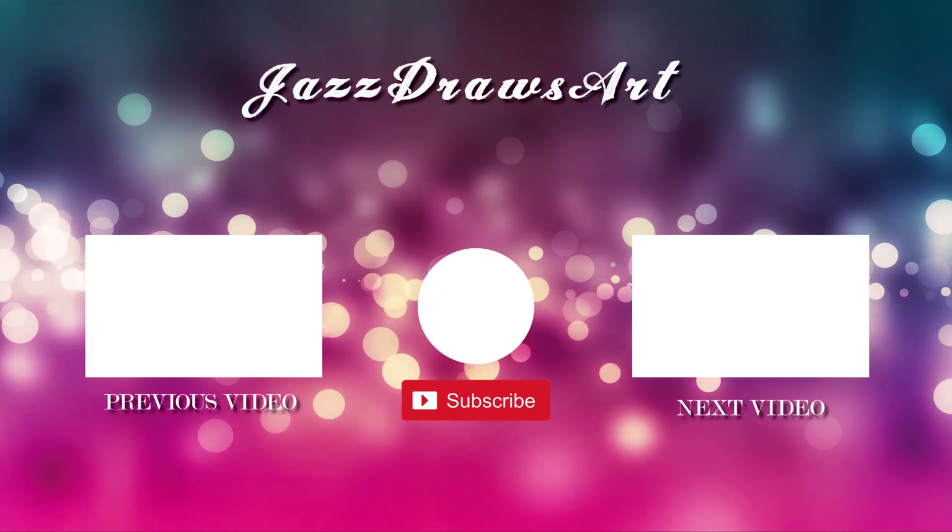Alright, make sure to check out all these pictures. The full pictures will be posted onto my Instagram and I'll see you guys in the next video. Bye!